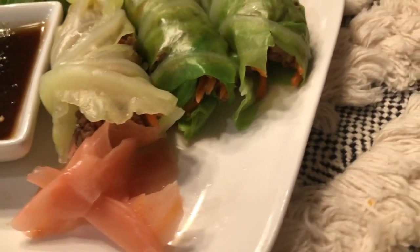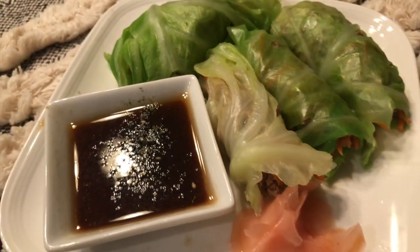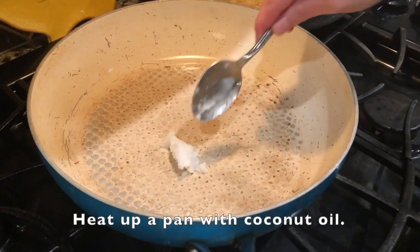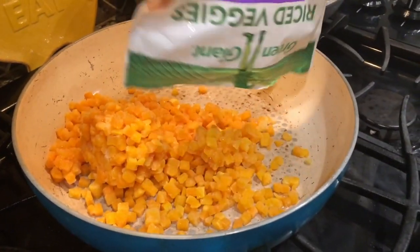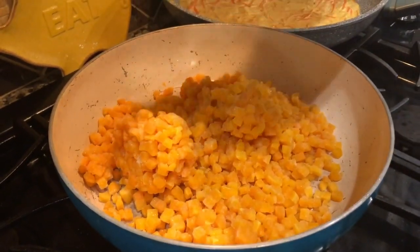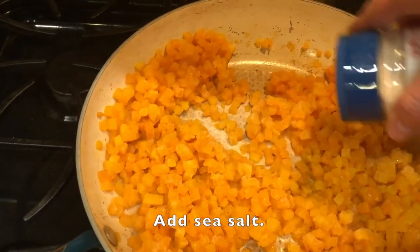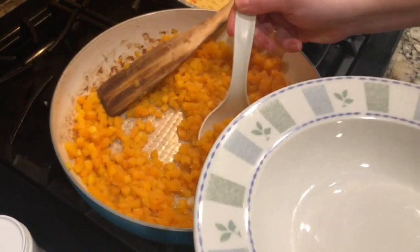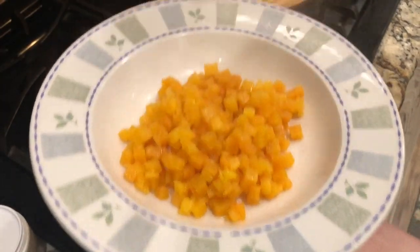I like to garnish mine with some pickled ginger. And you don't have to feel guilty about eating these rolls because they're low in carbohydrates. Now it's time to make the curry. Heat up a pan with coconut oil, and instead of rice, I like to substitute with this amazing diced butternut squash — it completely satisfies without all the carbohydrates. Season it with just some sea salt, and that is it.